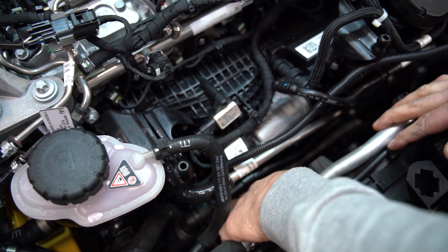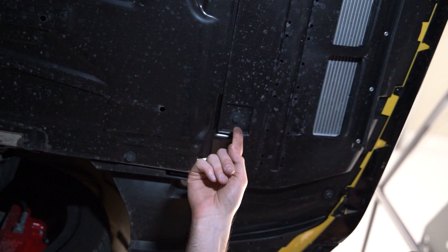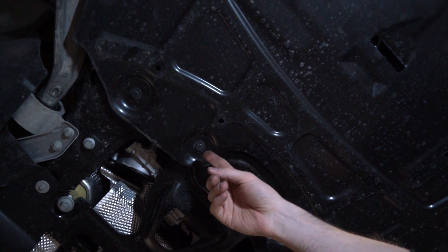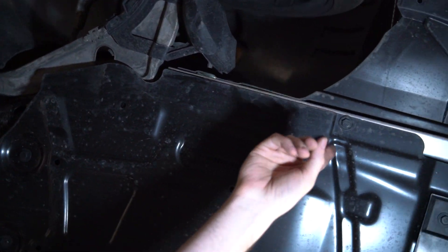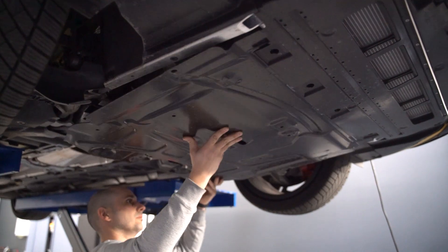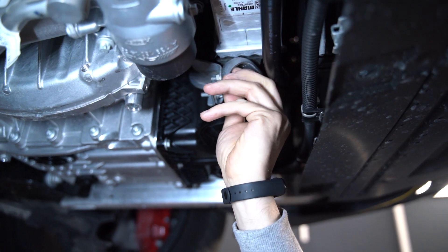For the video's sake, we're going to put the car on a lift to show you how to access this connection. You'll want to start by removing the highlighted bolts. Then with the engine pan removed, you can go ahead and loosen these two bolts as well.